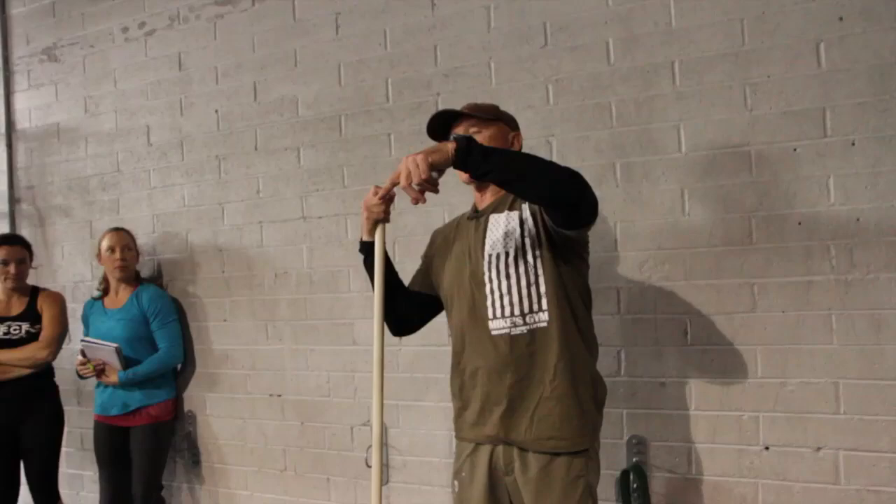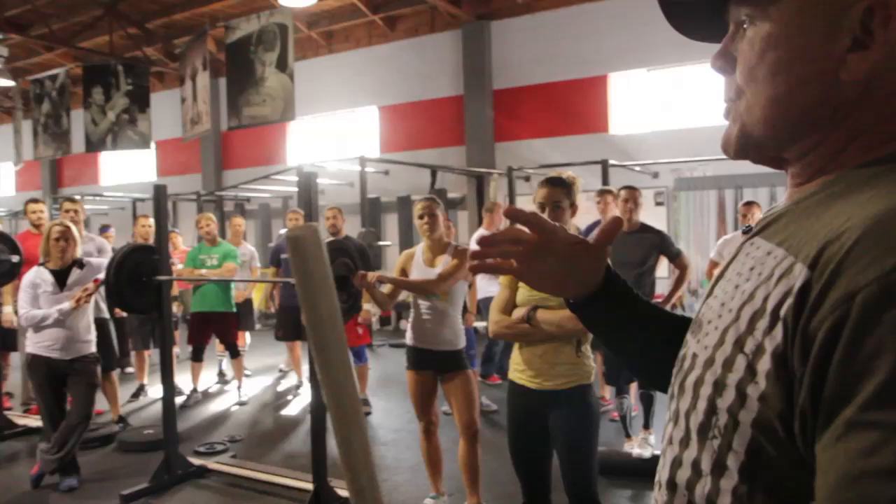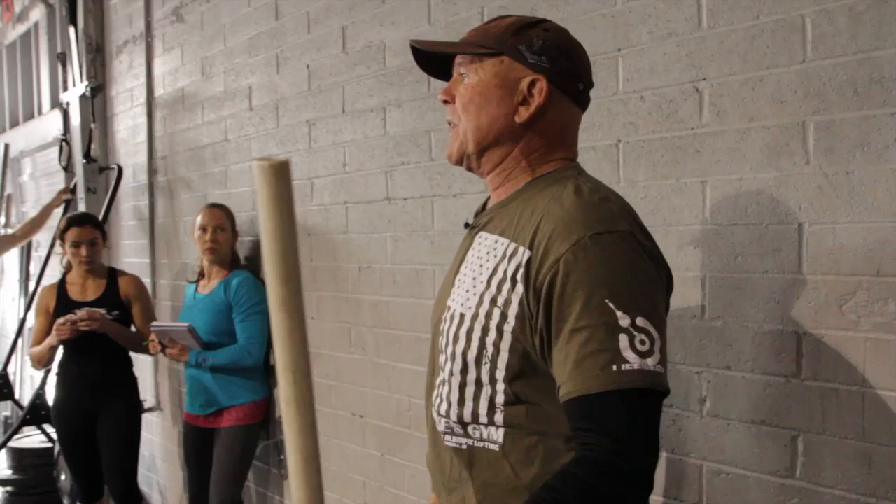So we watched a jerk from behind the head. Why do I do jerks from behind the head? It forces me to go straight up. My elbows are where they need to be automatically — they're down, they're already externally rotated, and I get to really drive the heck out of them. The reason I give my athletes jerks behind the neck is because of confidence.